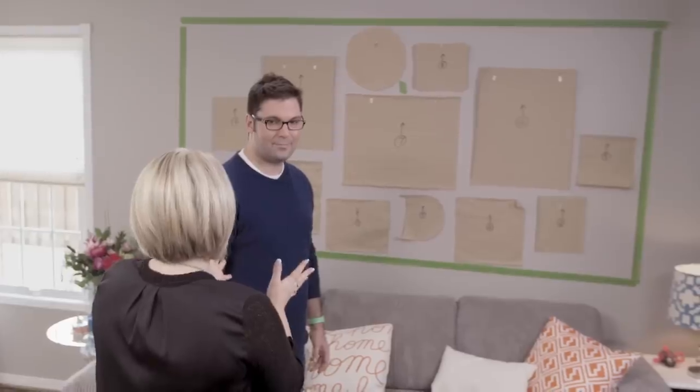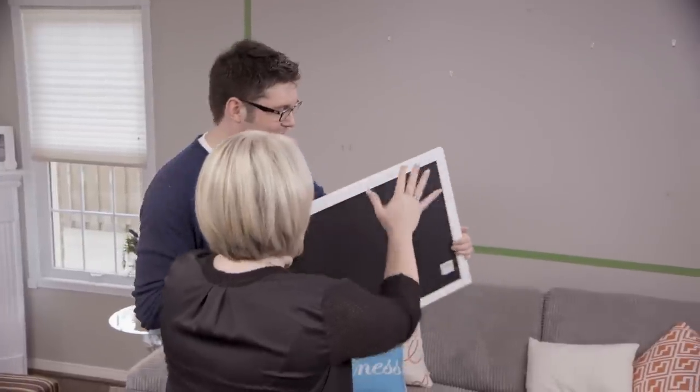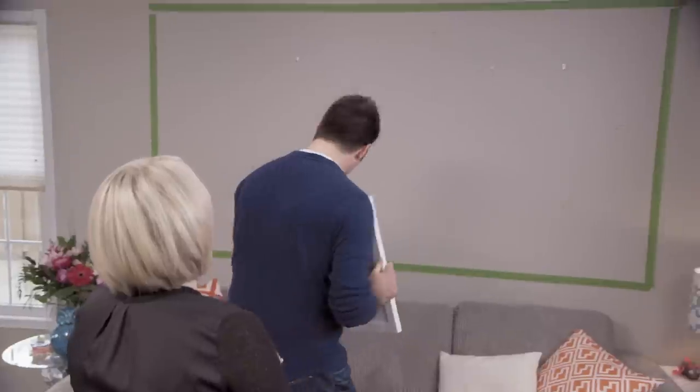The easiest way to take the templates off is actually just to rip them off the wall. Final step — are you ready? Alright, let's hang that anchor piece first right in the middle. Can't wait.